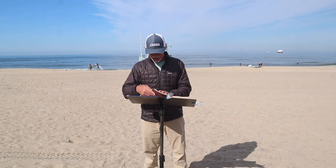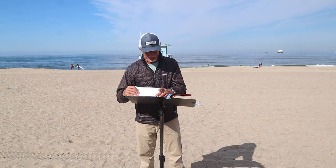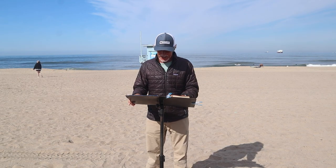Point number two: seek to edify the church. Whatever you're doing, we need to think to ourselves before we say something God has put on our heart — is this going to be an encouraging word for the church? Is this going to be good for the church? Filter. I saw a little Pinterest that said, 'I need a speed bump between my mind and my mouth.' You need to be able to filter and slow down — is this something good for the body of Christ?